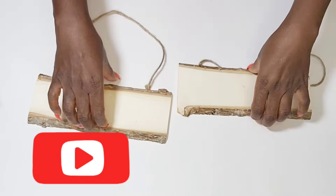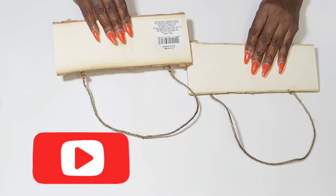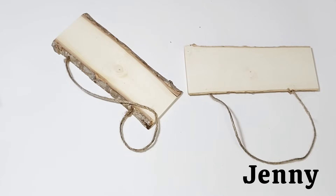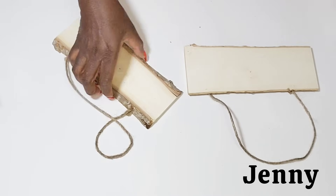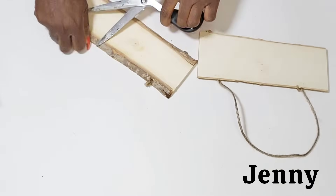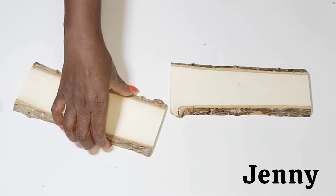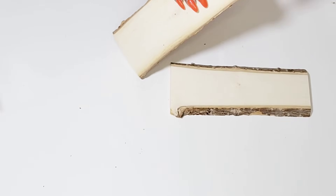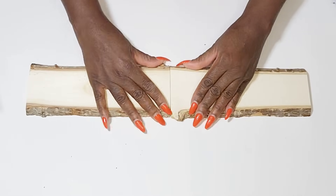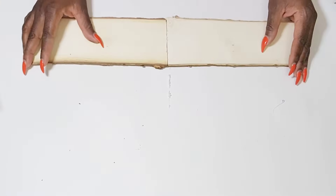In today's video, I'm going to be using some Dollar Tree glassware and pairing it with some other items for this first DIY. I'm going to be pairing it with these two wood signs from the Dollar Tree. I'm just going to be removing the jute hanger and then I'm going to use some hot glue to attach these two signs together just to make a longer piece, because this is going to be a table centerpiece.